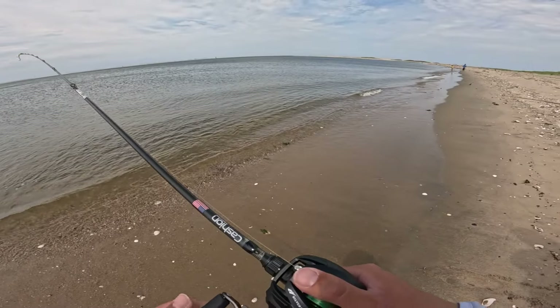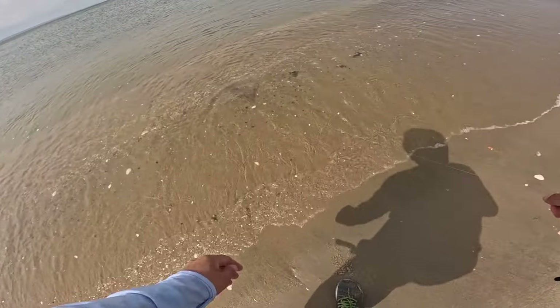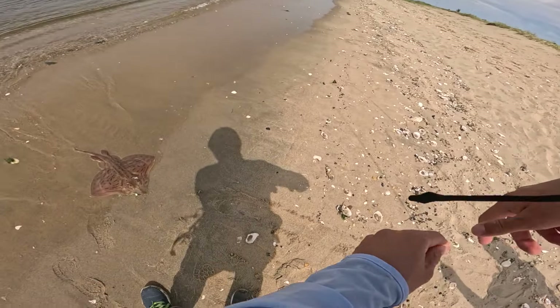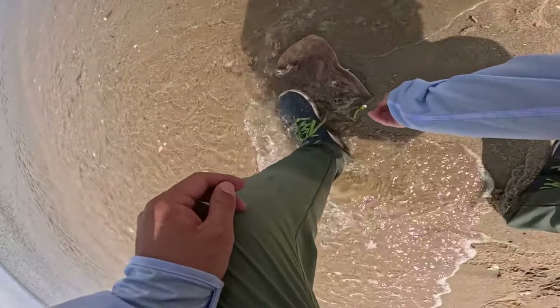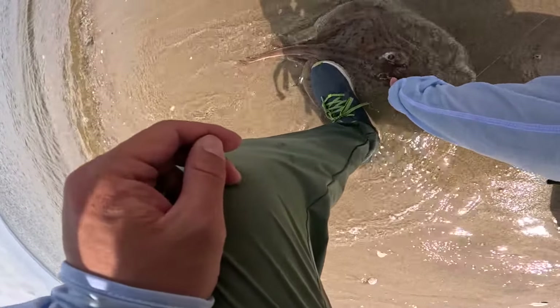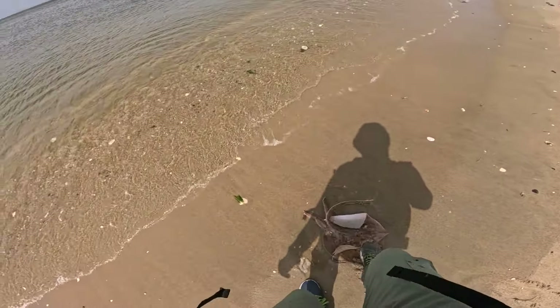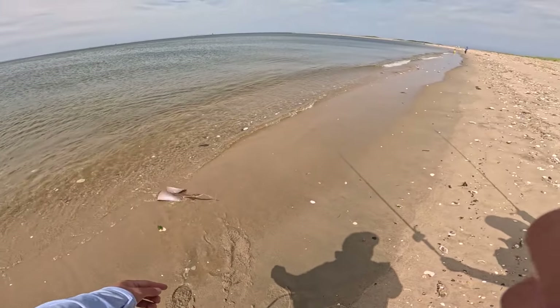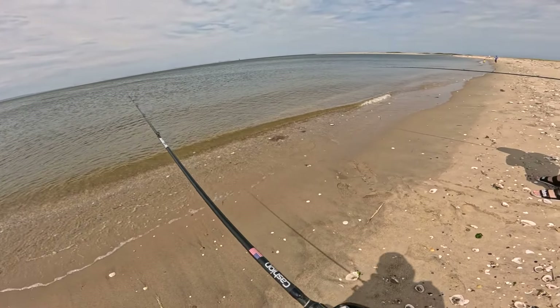So let me get on the surf and show you how amazing this rig is. That's what you do — bring him in. Woo, look at that guy! I think you got it. He's making it. Fly away, fly away!